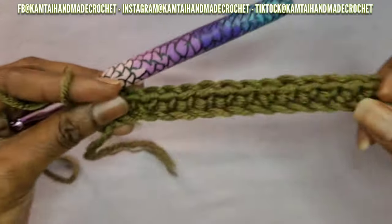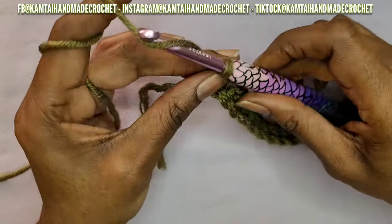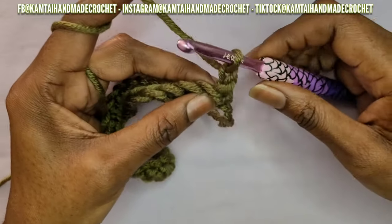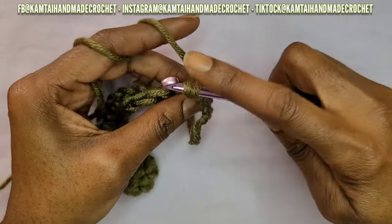Okay, so I'm back and now I'm at the end of the row. We're just going to make one chain, and then we're going to go into the first stitch with a single crochet.